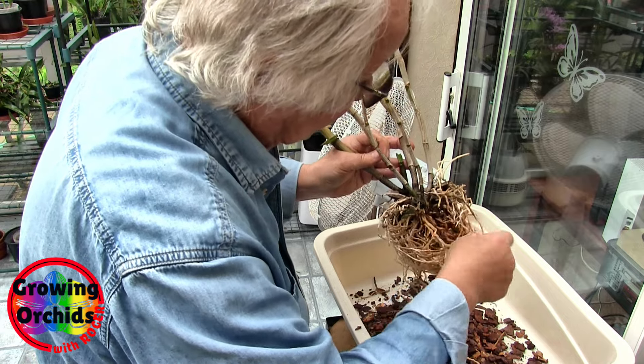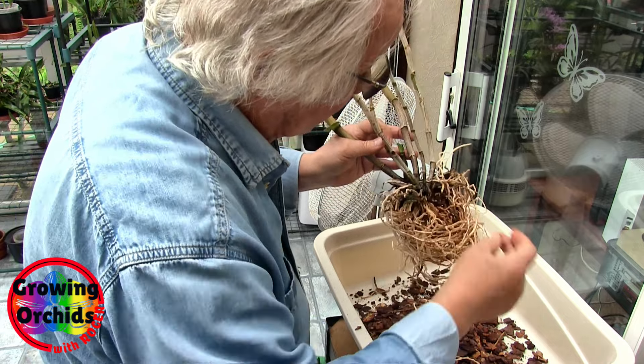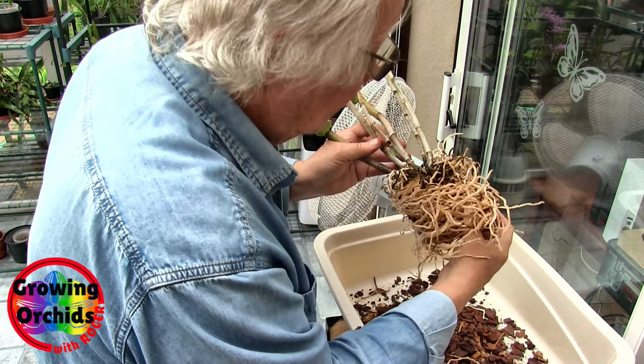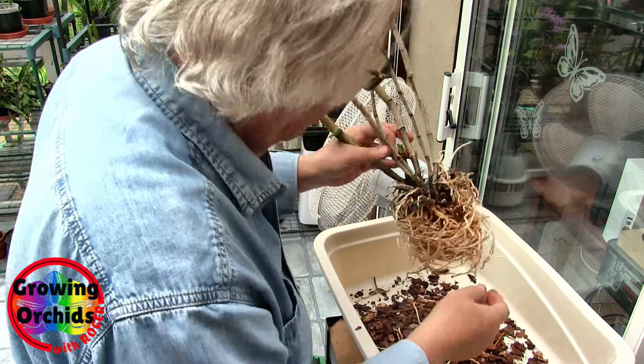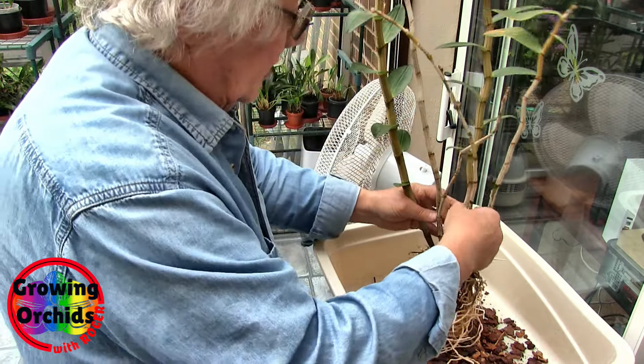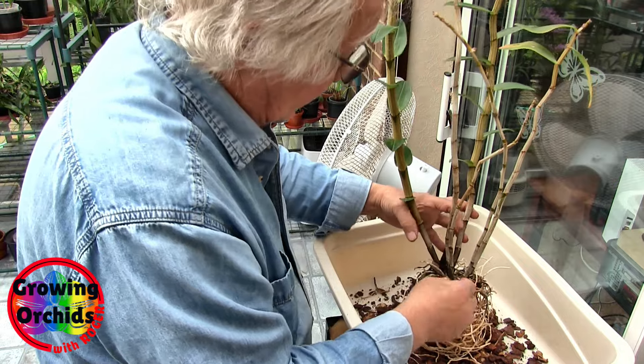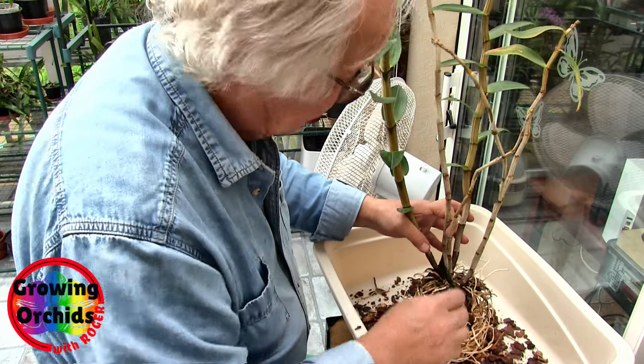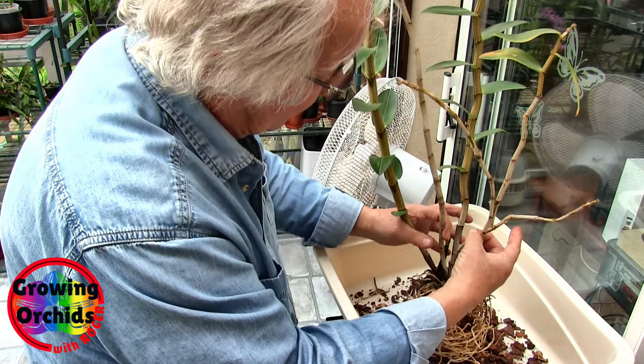But I think what I will do is I will chop some of these at the back end of the plant and then gently pull them and see where they come out. There are some — what I would call tired old roots in the middle of the plant — but they're not dead. So now all I'm going to do is take the back end of the plant off, and whatever roots come off with that, so be it. And the back end is these two canes here.